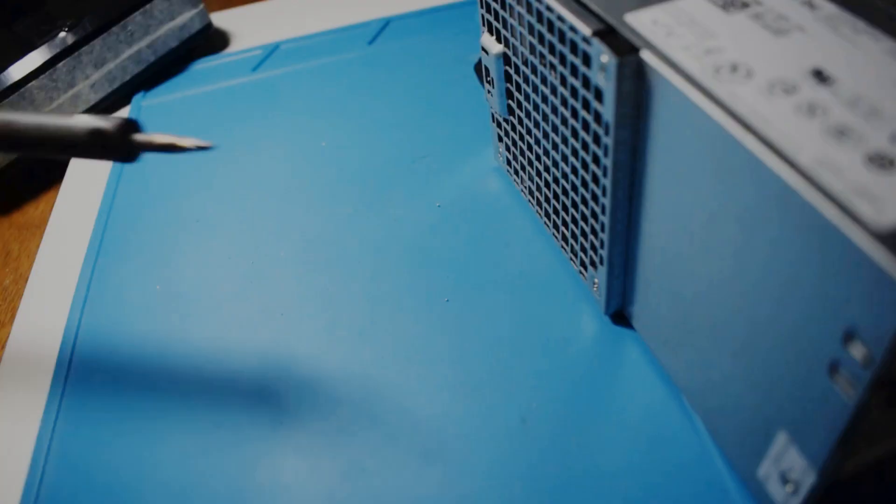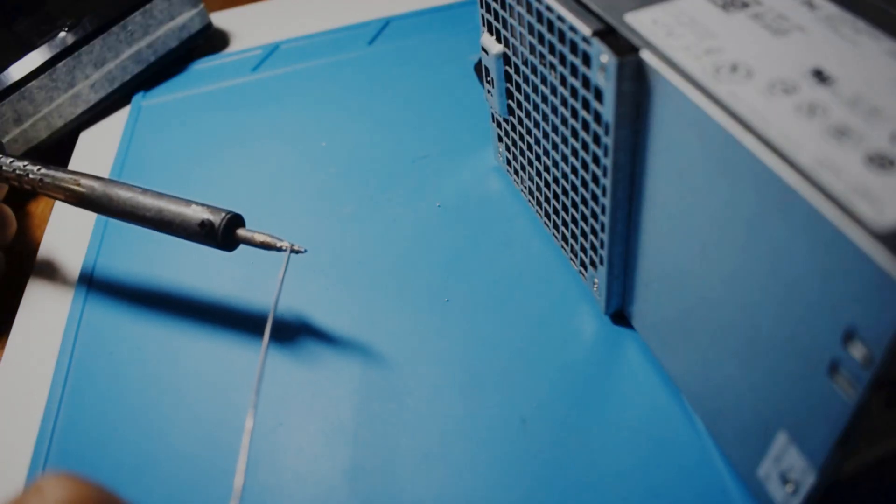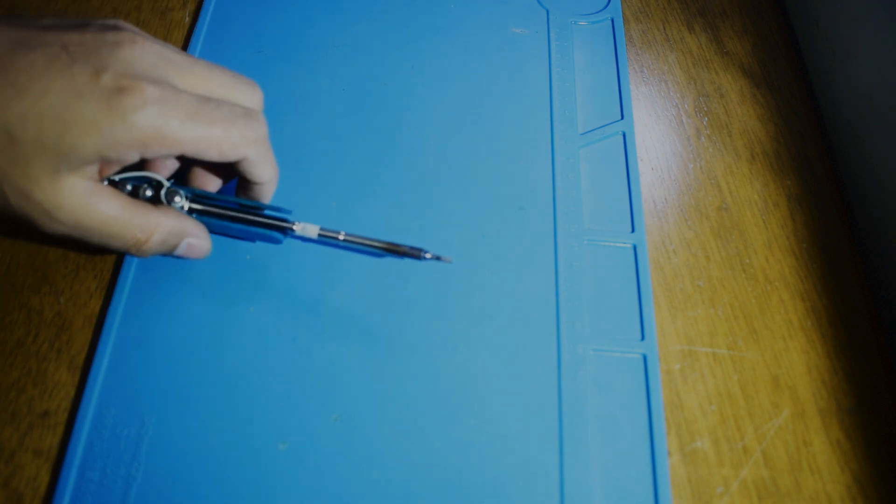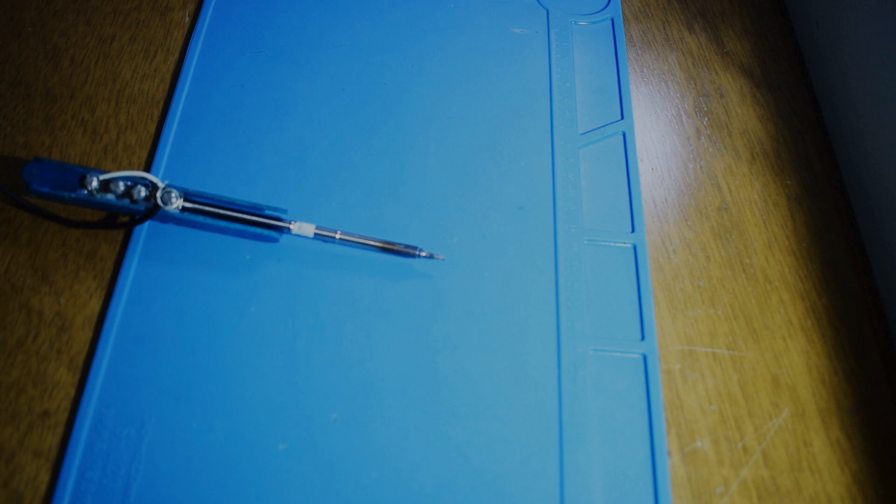Hello guys! As a part of my soldering station building video series, you may notice in my previous video that I built a PM Extractor. And in today's video, as a continuation, we will build a popsicle stick handled soldering iron.